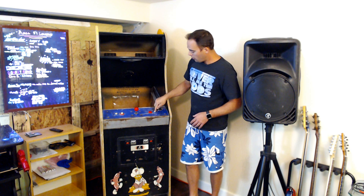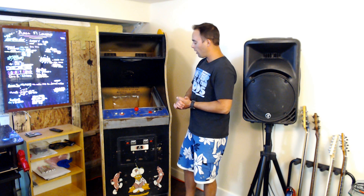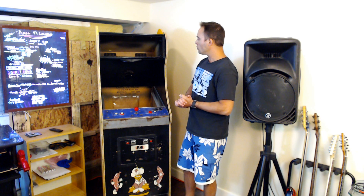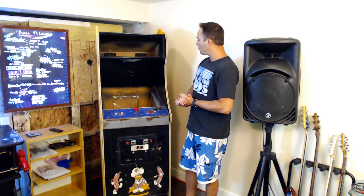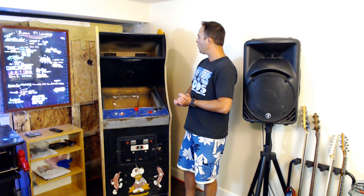Somebody had added second buttons. BurgerTime original cabinets only had a 4-way joystick and one button on each side, so we're going to restore it to that original configuration. It passed from me to a couple of friends who stripped out the guts and got it to its current state.